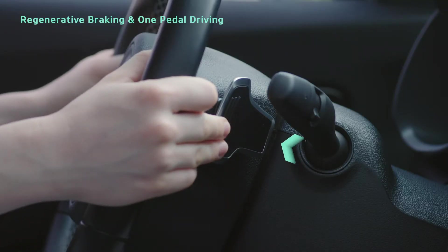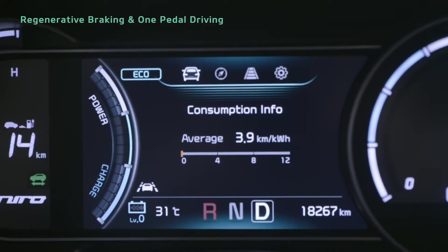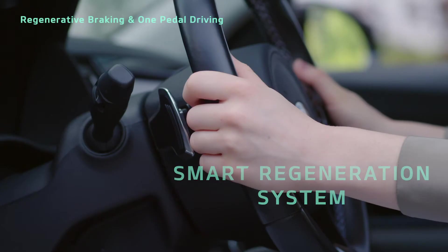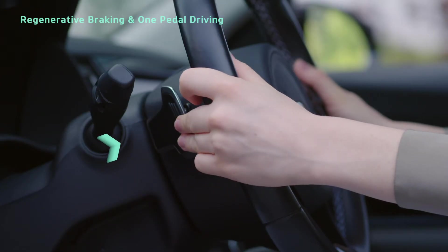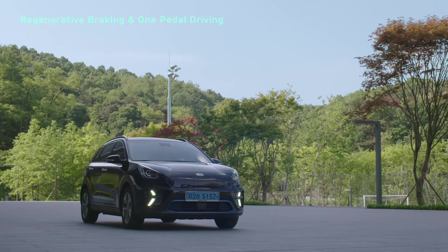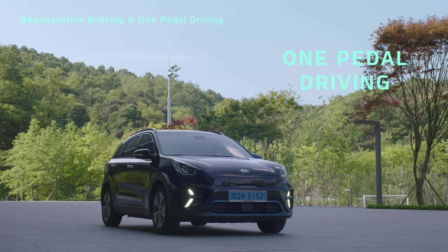Pull and hold the right paddle shifter for at least one second to activate or deactivate the smart regeneration system, which automatically changes the level. If you continue to hold the left paddle shifter, you can stop the vehicle. This function is called one-pedal driving.